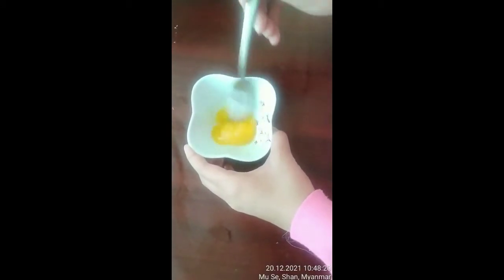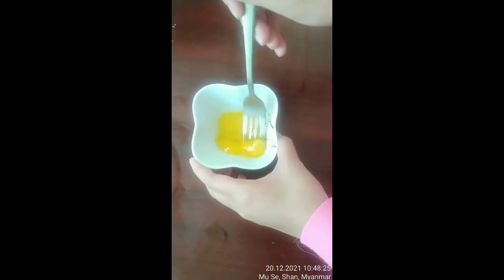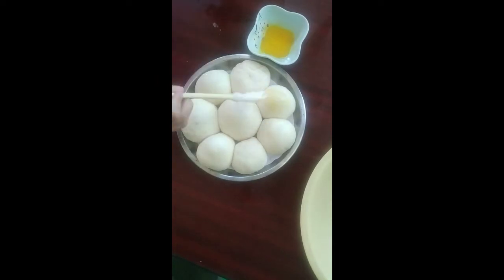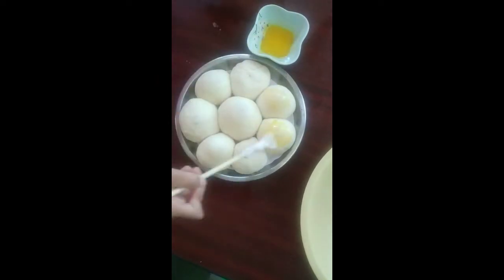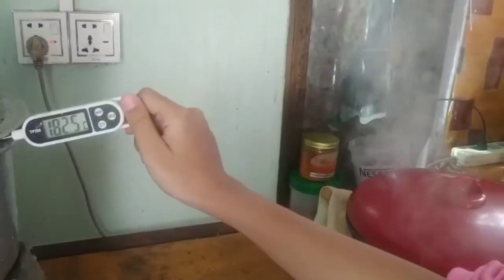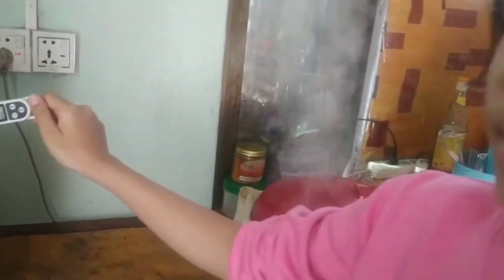While waiting for an hour, prepare one egg. Make sure to use only the yolk and whisk it up. After you whisk up your egg yolk, use a brush and rub it on the top of your buns like so. Preheat your oven to 180 degrees Celsius and start baking for 20 minutes.